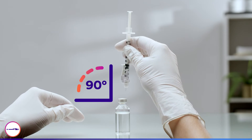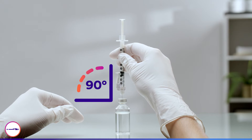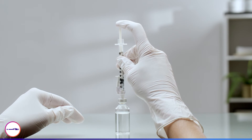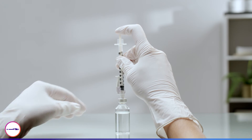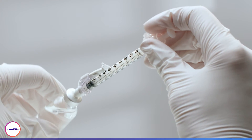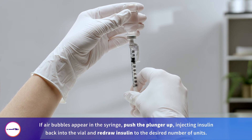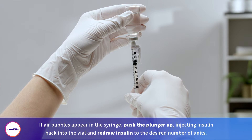Puncture the center of the vial at a 90 degree angle to avoid needle damage. Push the plunger down completely. Turn the needle and vial upside down. Finally, draw up insulin into the syringe by pulling the plunger out to the desired unit.